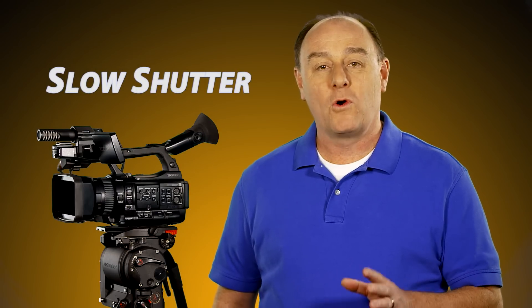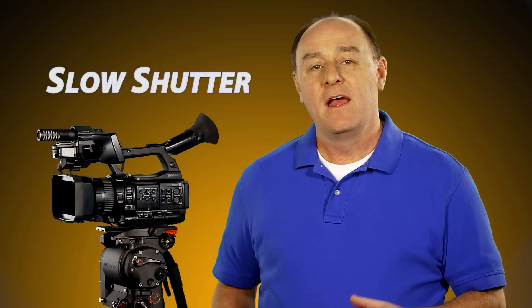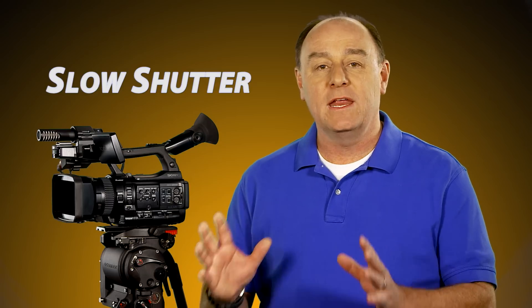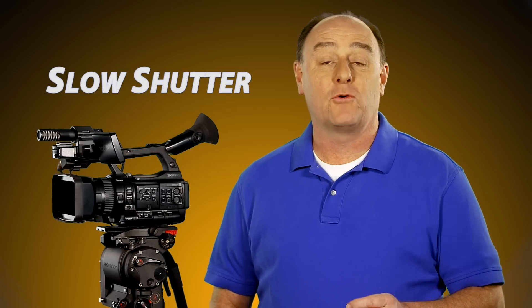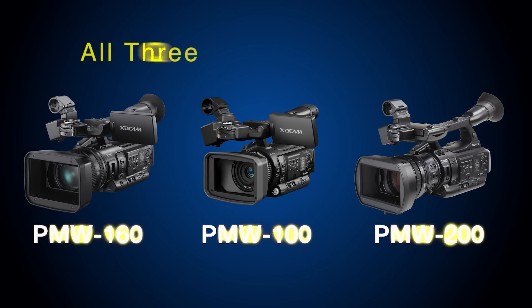Slow shutter, or EX slow shutter as it's sometimes called on the camera menus, is a variable setting that lets you increase the amount of light that the camera is able to capture during each frame of video, thus producing noise-free images in low-light environments and offering many creative possibilities. All three of Sony's new XD Cam HD 422 cameras offer a slow shutter mode.